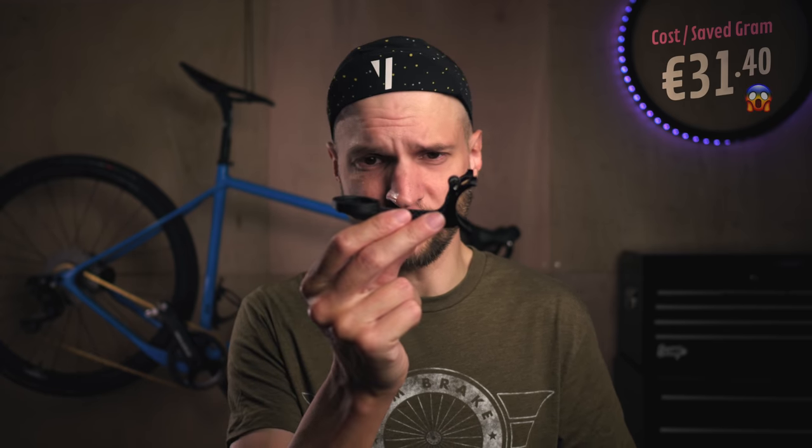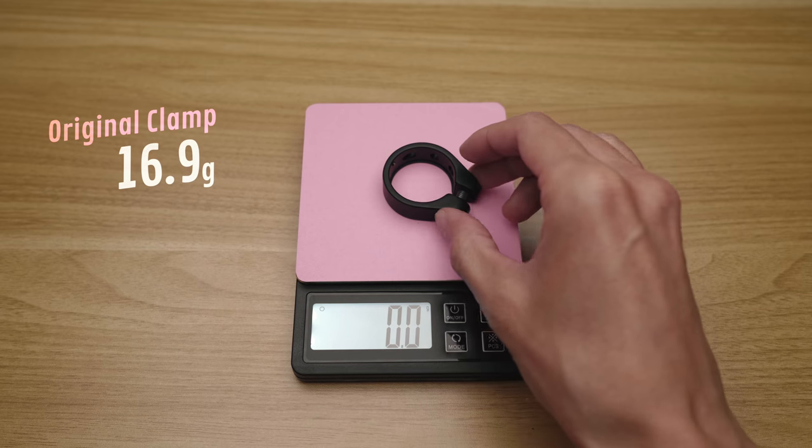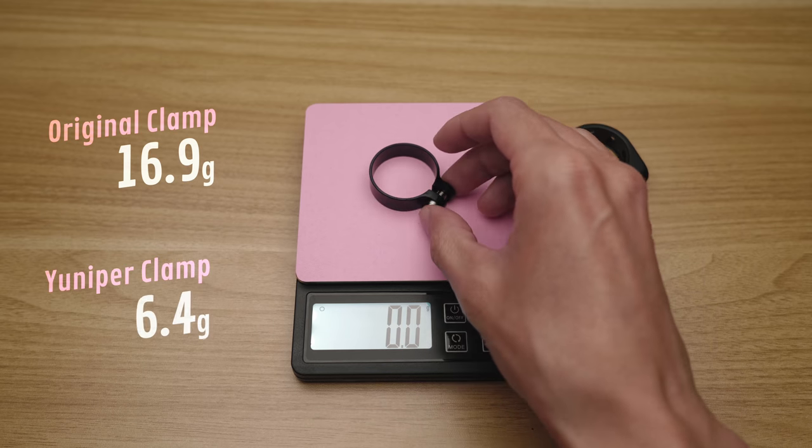Just as I was about to click checkout I had a quick look at my bike and realized I hadn't put much thought into the original seat clamp. I had a look around on R2 Bike and tried to find a light, reasonably priced seat clamp, and I found this Uniper seat clamp. If you're wondering how much you can save on a seat clamp — this will actually save me 10 grams. Remains to be seen how well it works though.